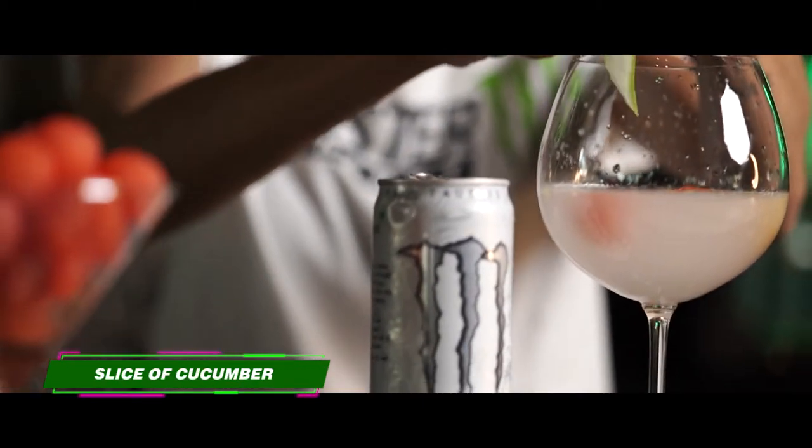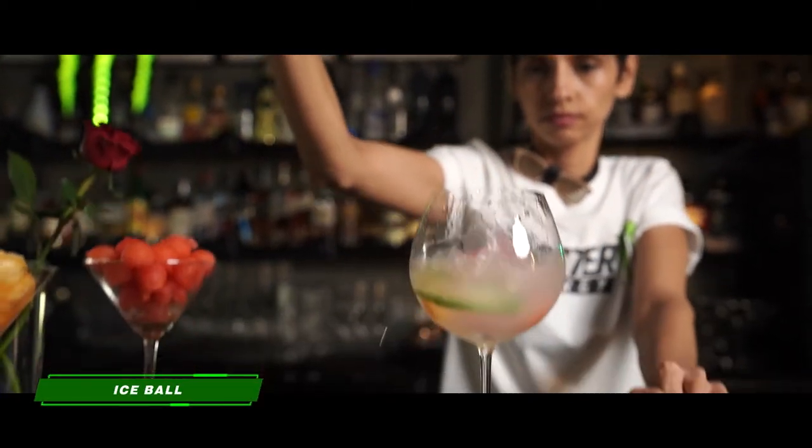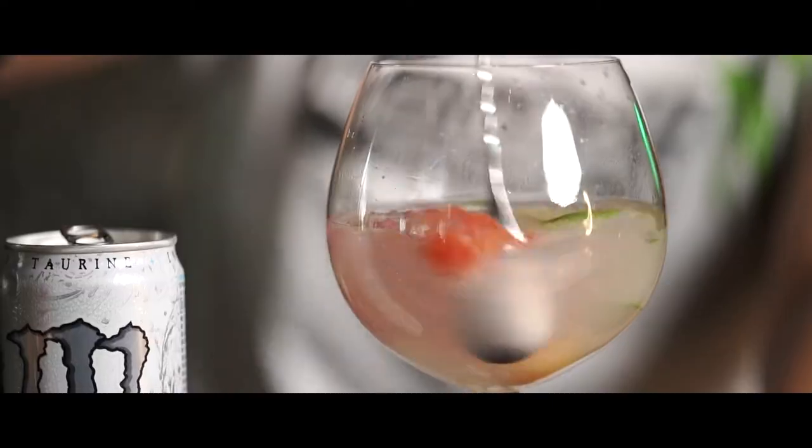Just strip up a nice slice of cucumber. Add a nice ice ball or a big chunk of ice — just drop it in there in the glass. You've got all your ingredients in there and just give it a nice swirl.